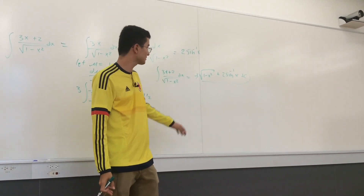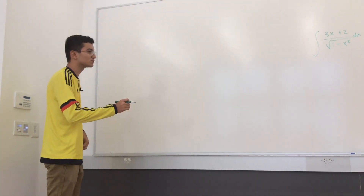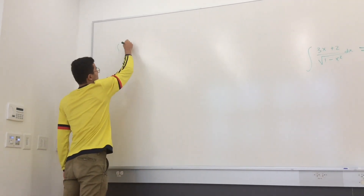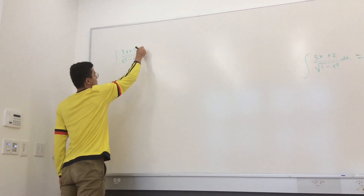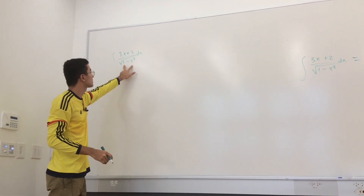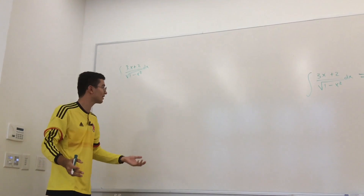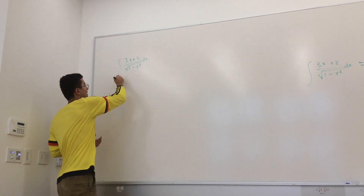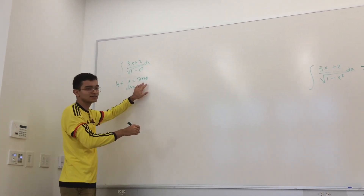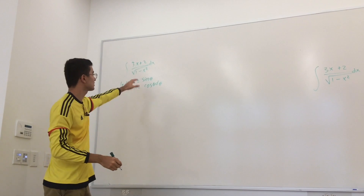There is another method — another way of doing this. We're going to use a different substitution. We have the integral of (3x + 2) / √(1 - x²) dx. Notice that 1 minus something squared reminds us of trigonometric identities, so let's let x = sin(θ). That means dx = cos(θ) dθ.